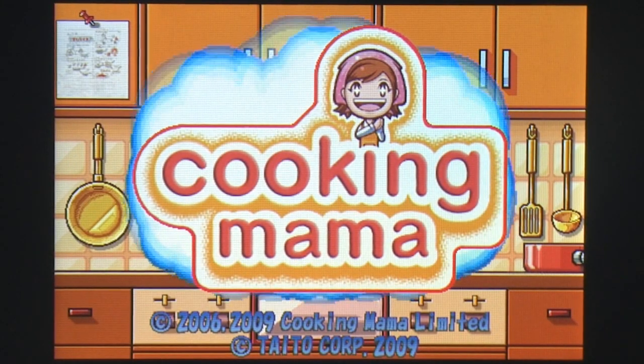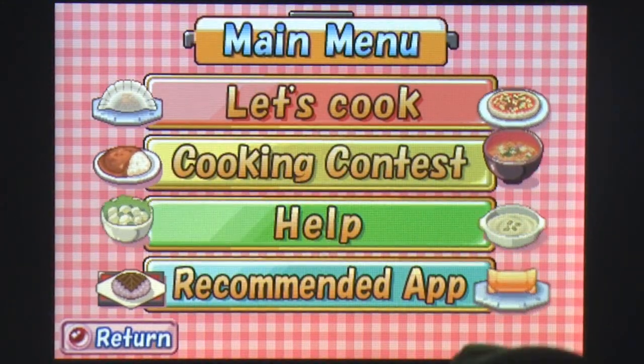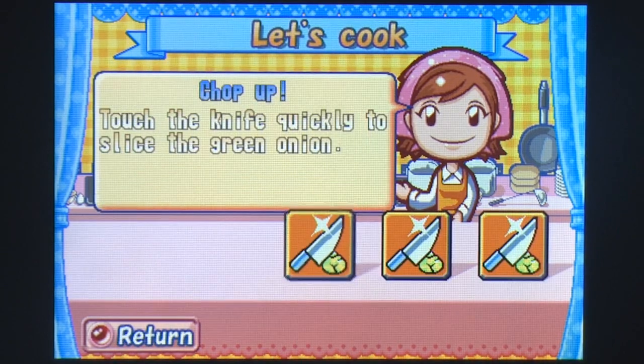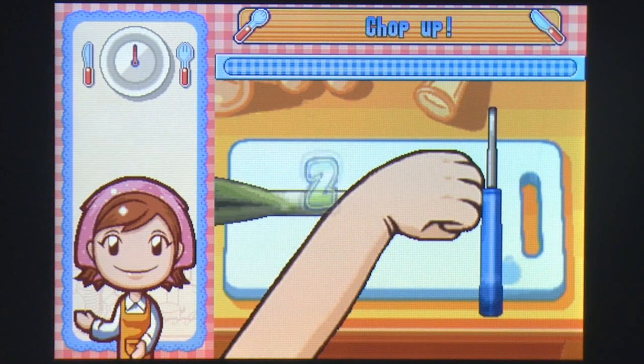For those of you who never got to experience the phenomenon that is Cooking Mama before now, you're in for a surprise as the iPhone arguably trumps the Nintendo DS and Wii versions with this offering. Cooking Mama by Taito is an arcade-style cooking simulator that is a must-buy for food lovers and pocket gamers alike.